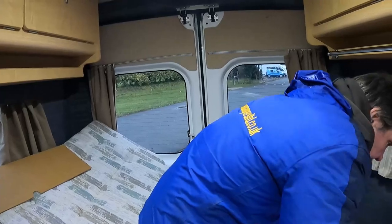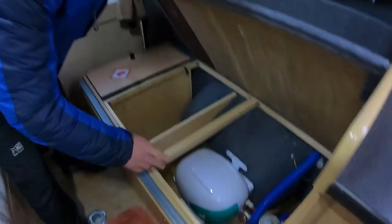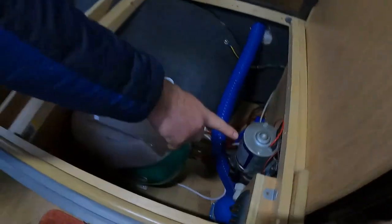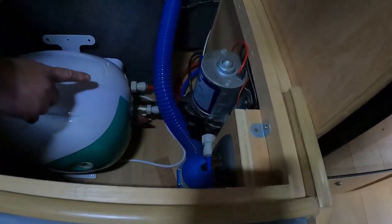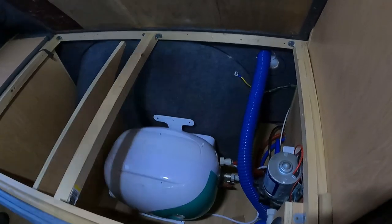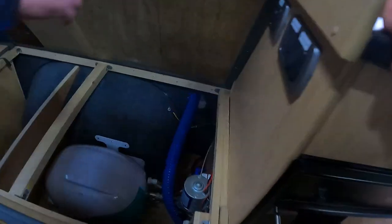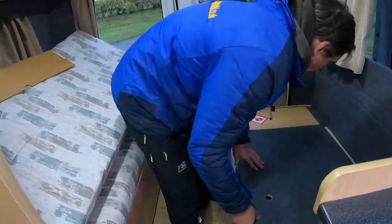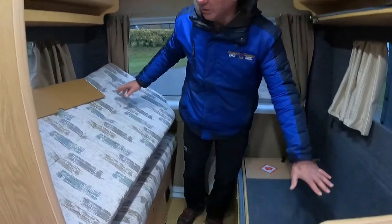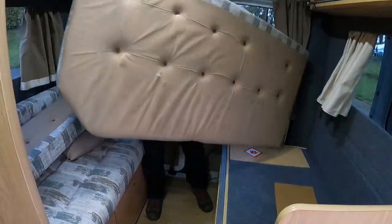Under here we've got the pump, trouble fuses, and here is our water heater - 240 volt. And there's the fresh water pipe that fills the tank from there. Everything's easy to get out - good easy access. Well made as well, that's why we brought it.